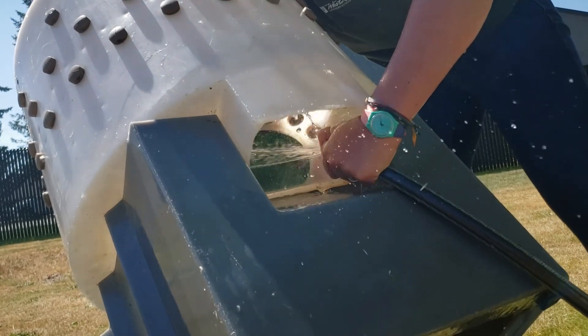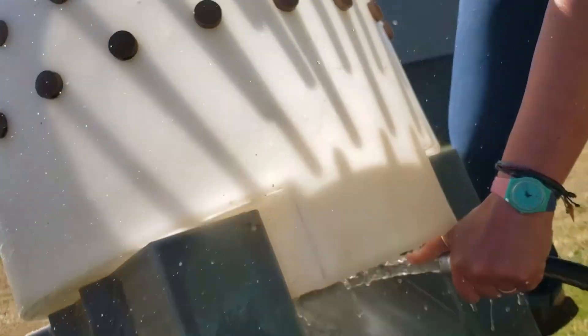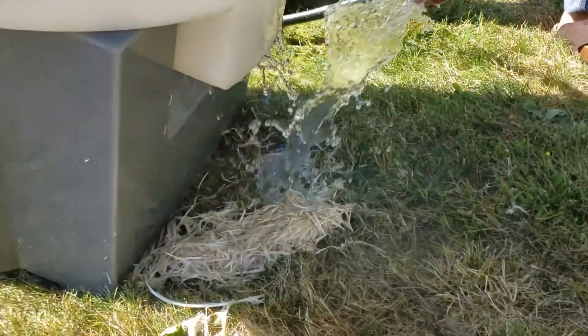Try not to spray the underside of this plucker where all the motor is.